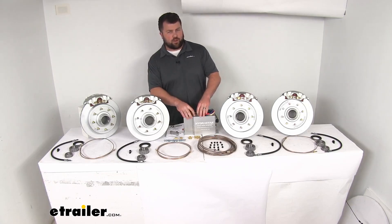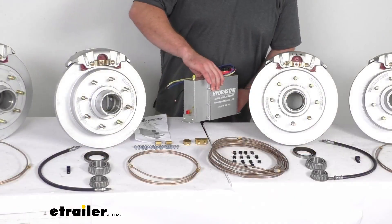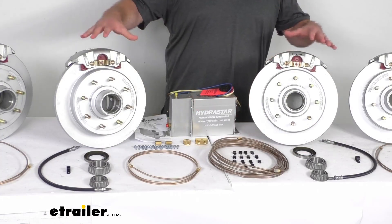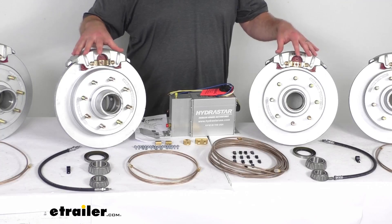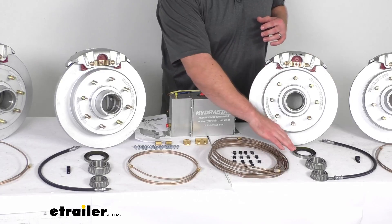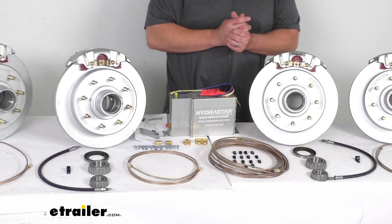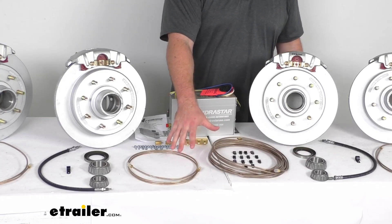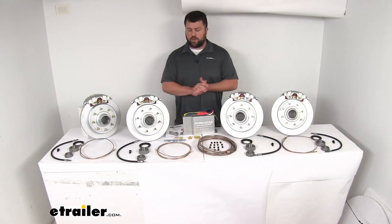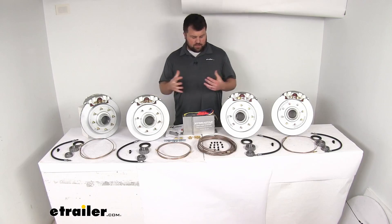So you can have consistent stopping even at highway speeds and shorter stopping distances than with most drum brakes. This system includes the HydraStar electric over hydraulic trailer brake actuator, which creates smooth and even braking with a fast response time. You also get the 7K disc brake kit that includes the hub and rotor assemblies, grease seals, races, bearings, and the hydraulic tandem axle brake line kit with brake lines and fittings.